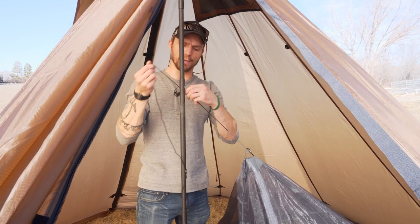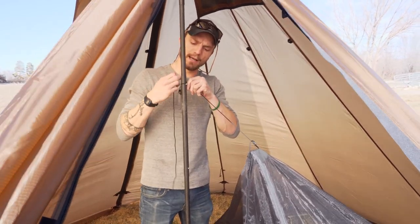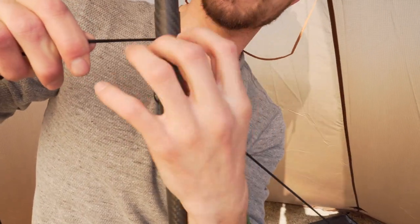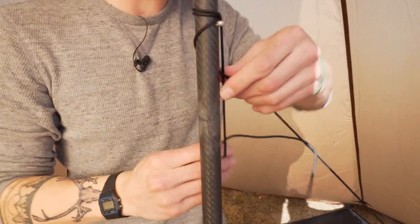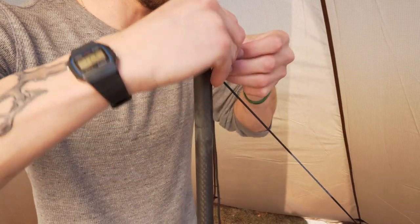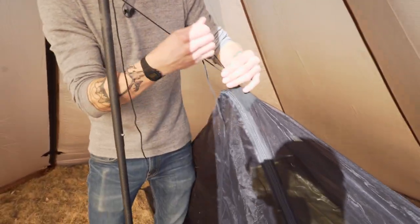There are a couple different ways you can do this — you can do a prusik knot. But one of the ways I kind of like to do it is to wrap it around one of these pin locks here, which makes it so that you don't have to use as much cordage. It kind of creates a little ledge for this to sit on. Wrap it around a few times, and you can tie a knot and tighten it off.